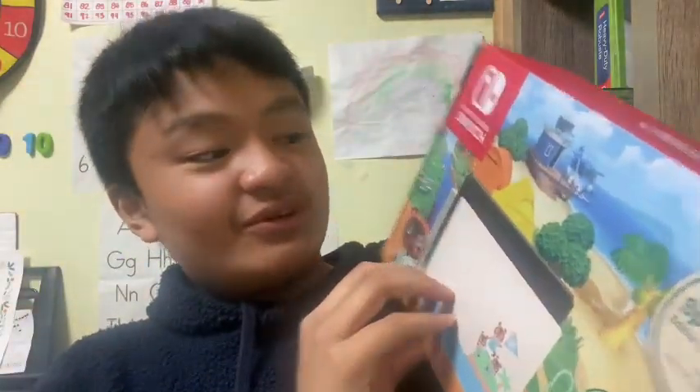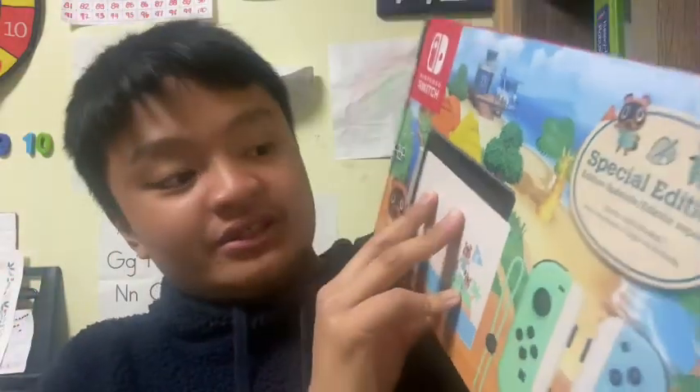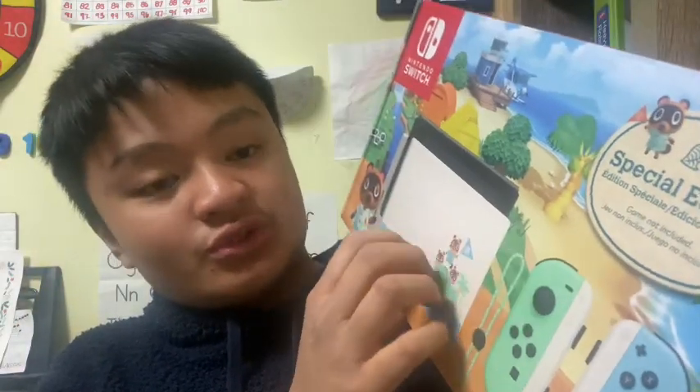I'm gonna show you one more birthday present and I'm so excited — get ready! It is the Animal Crossing Nintendo Switch! This is the product I wanted the most because Animal Crossing is my favorite game and I play Nintendo Switch every day. It was a surprise from my mom and I opened it when we came back from our US trip.